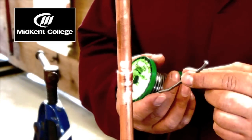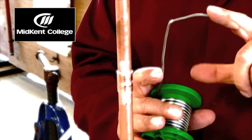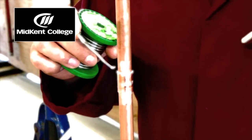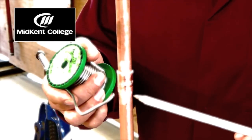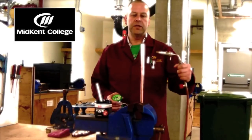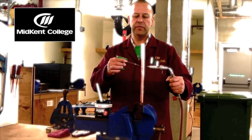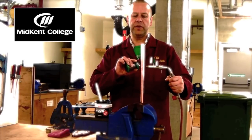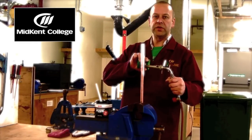I'm going to be using a lead-free solder today. It helps to put a little bend in the end of the solder to help you access the fitting. I'm going to be feeding the solder in here at the end of the fitting. What I'm going to do is heat the fitting from one side and apply the solder from the opposite side. This way, I know that the heat is transferred all the way through the fitting, and I'm not just going to melt the solder on one side.